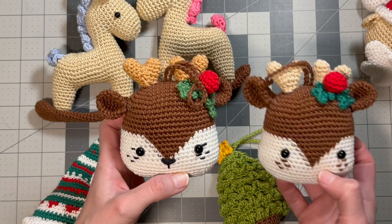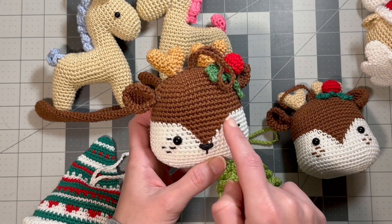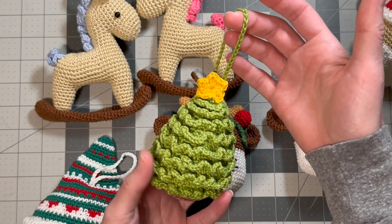I've made two reindeer, they're so cute, and I learned a new technique from doing this — color changing where instead of running the yarn around the whole way, you just flip it back and forth like that, which I thought was super cool. And I designed my own ornament pattern — this is a little Christmas tree, and I opened an Etsy shop and I'm selling this pattern on Etsy if you're interested.